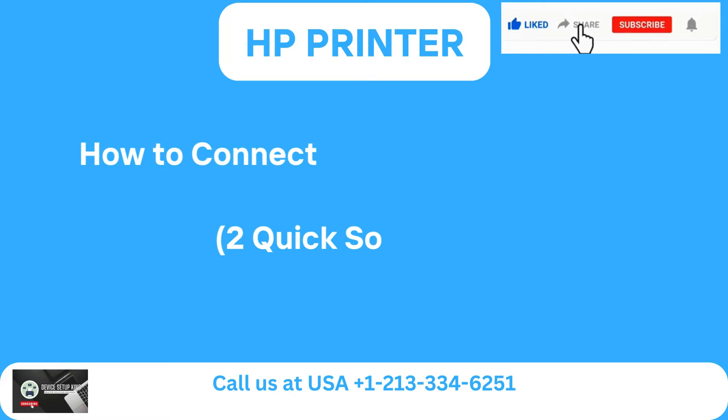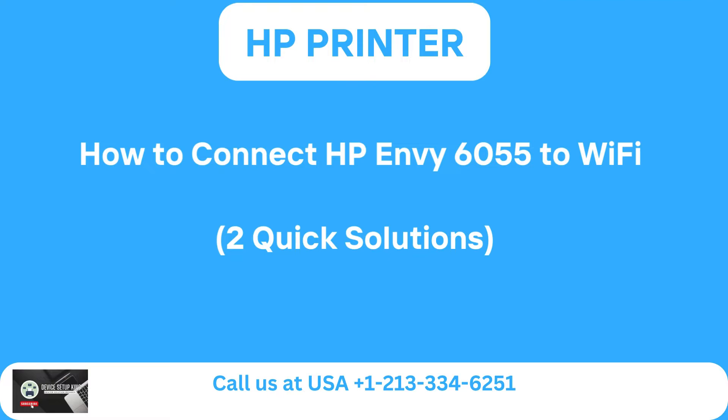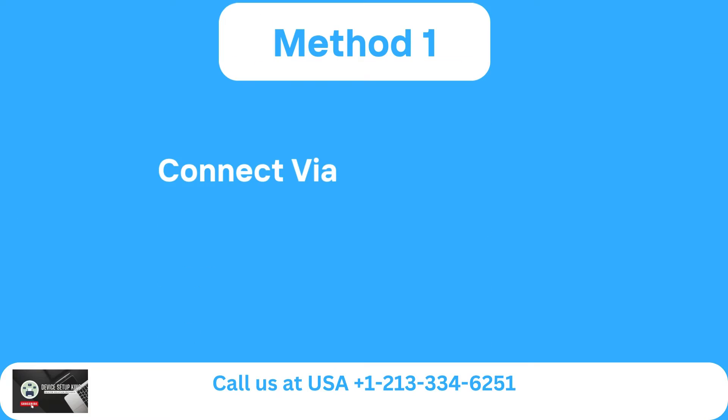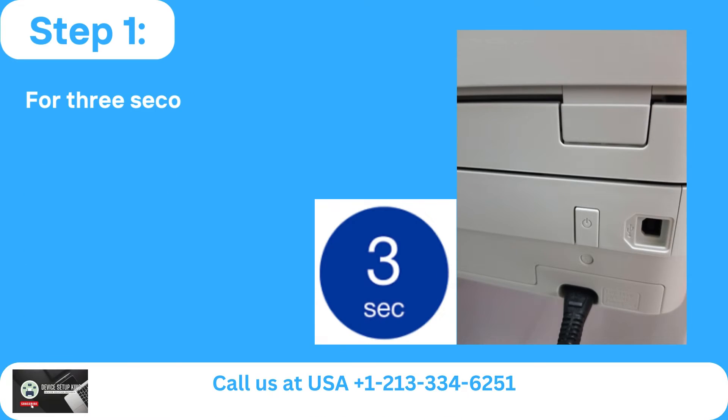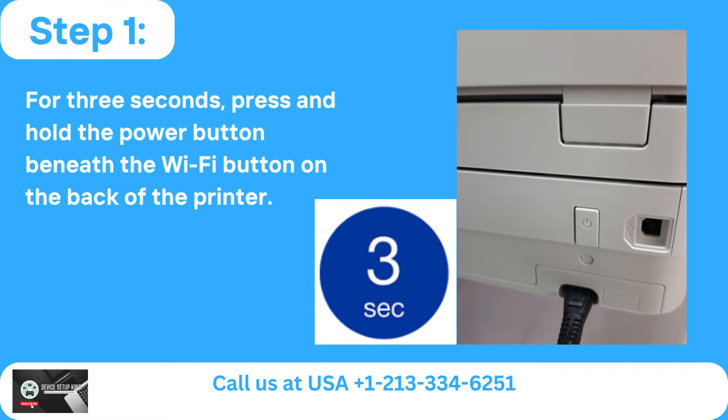How to Connect HP Envy 6055 to Wi-Fi: Two Quick Solutions. Method 1: Connect via HP Smart App. Step 1: Press and hold the power button beneath the Wi-Fi button on the back of the printer for 3 seconds.